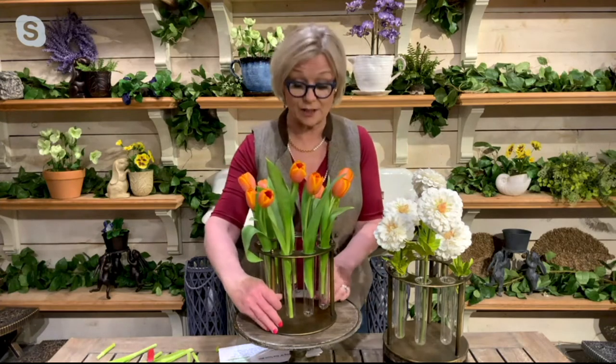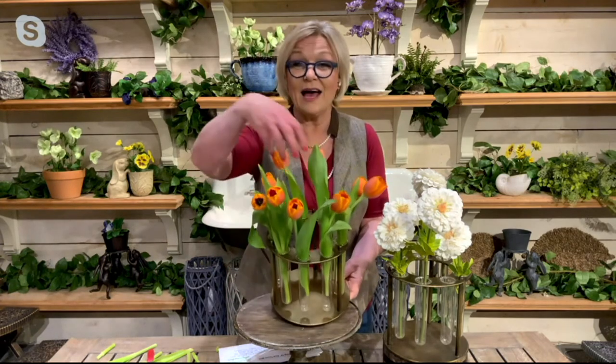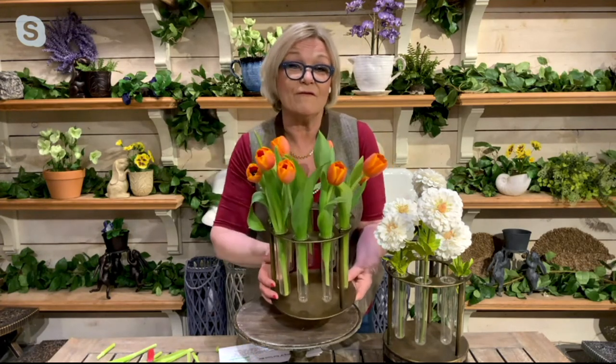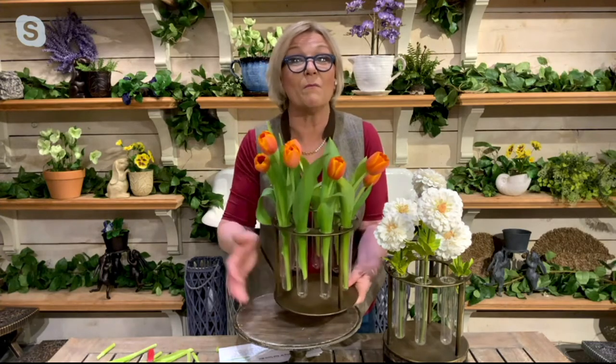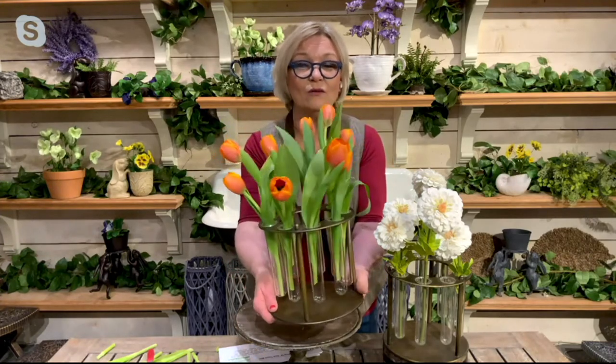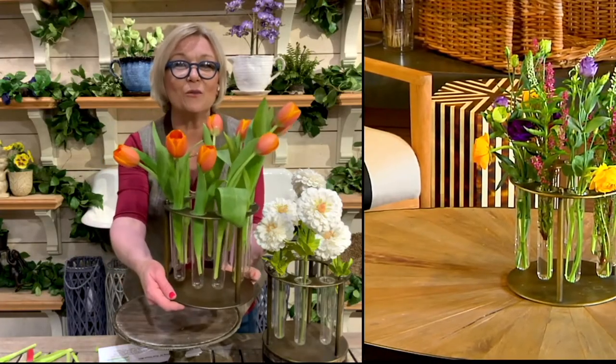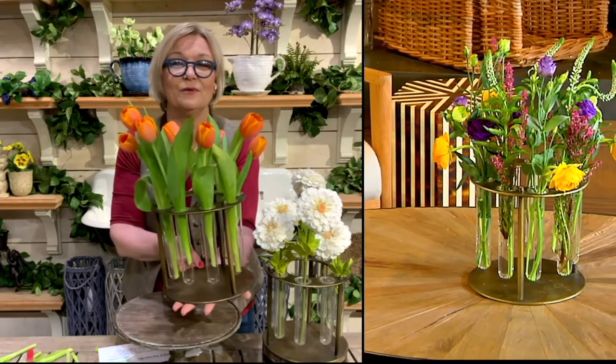I can only imagine all the things everyone can do throughout the seasons. Imagine this even at Christmas with winter berries and evergreens — so fabulous and chic. Customers have also said that the center has a nice circular hole where you could place a faux battery-operated luminara or a flameless candle — it would look incredible in the center of this vase. And look how not just the flowers show their stuff — even the stems become important and have a beautiful look.